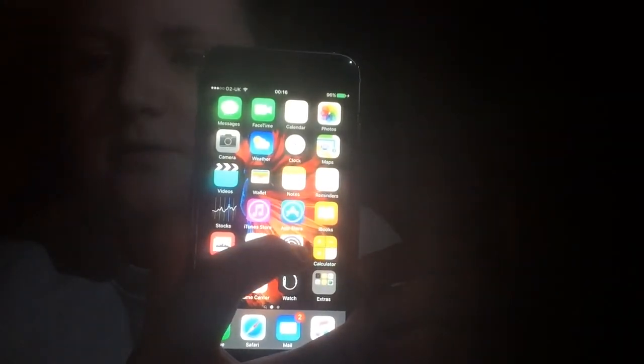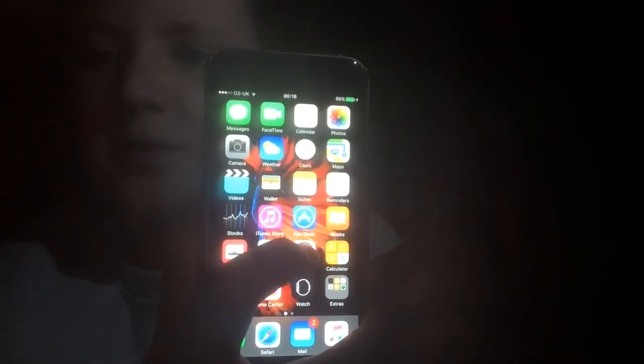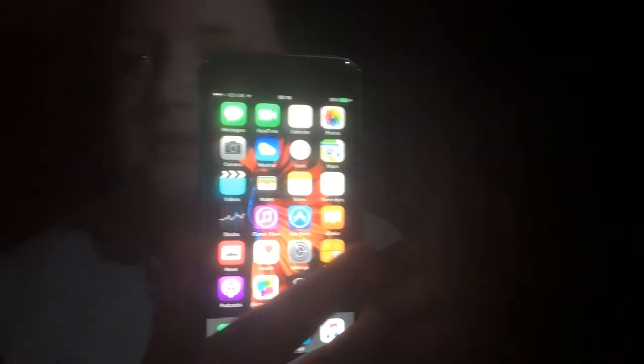I've set the 3D Touch to firm, so I have to press a little bit harder. Let me just try and focus on that. I have to push in a bit harder than normal because it's on firm, but I really think it's brilliant.